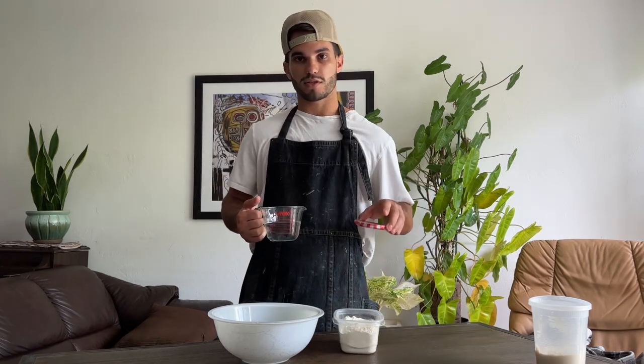So here I have water and flour. You can also add in your salt this way — the salt dissolves in the water, so you don't have to add it in later.